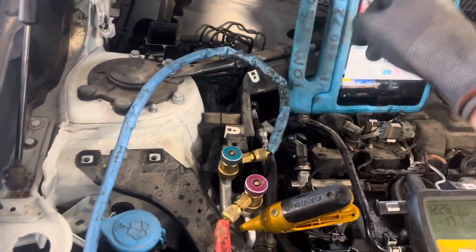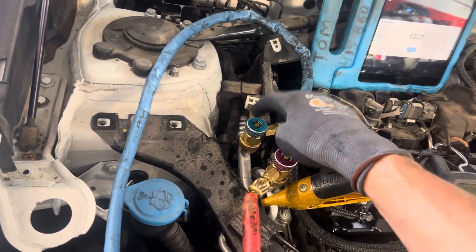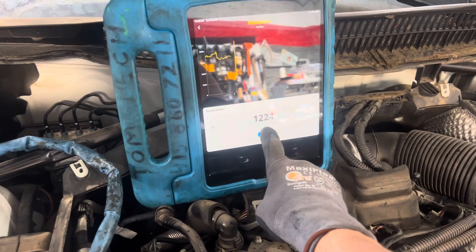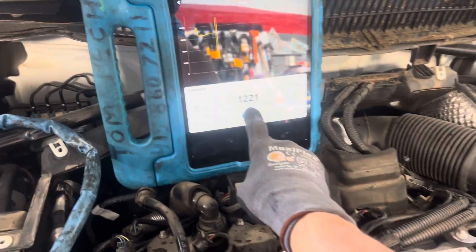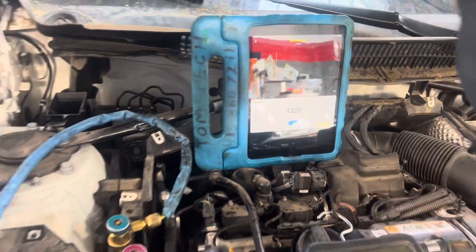What I did was pump nitrogen through the high side, swept it through the entire system — through the expansion valve, through the evaporator — then bled it out and vacuumed it. I did that one time so far, and it can now pull some vacuum. As you can see right here, we have 1220, where before we couldn't even pull or hold a vacuum.